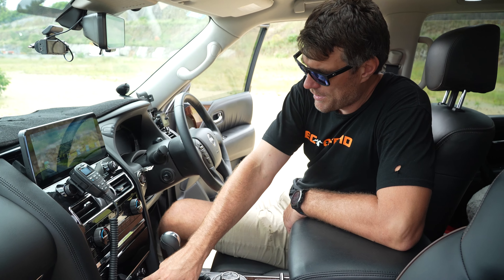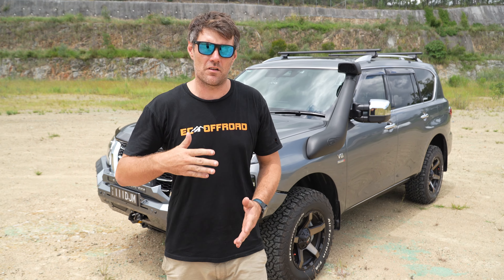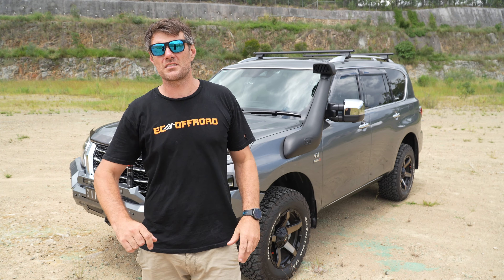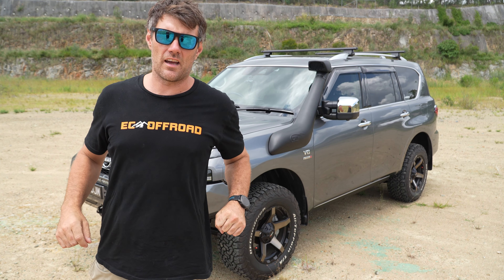Down here, the GME pass-through for the UHF. As you can see, another Y62, yet again. This one a little bit different to suit this customer's style, but it's still got all our favourites — the big GVM, all our infotainment inside, the rear drawers. You name it, it is ready to tackle anything. So if you want any info on this Y62 or how we can help with your next dream build, give us a shout today.